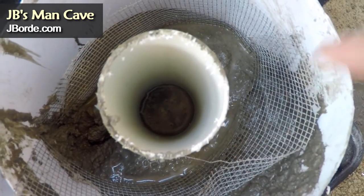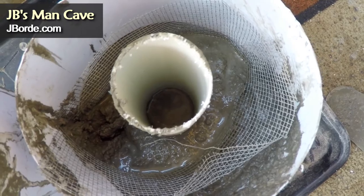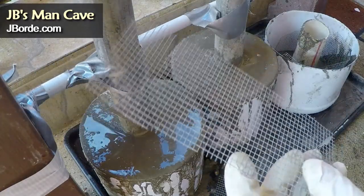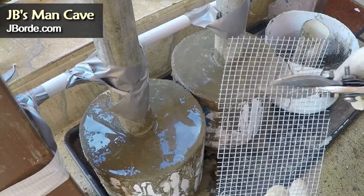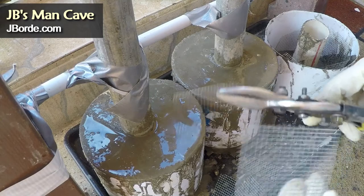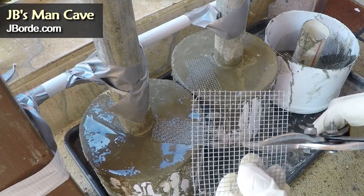I had an extra bit of cement and I used it in the third one. When you do that, use a PVC in the center so it makes a place for when you put the pipe. The mesh also helps to bind whatever cement you will later put in.